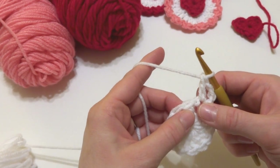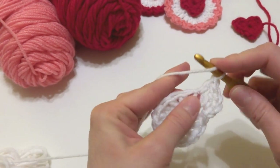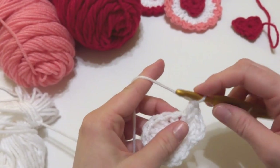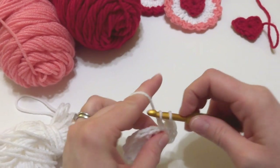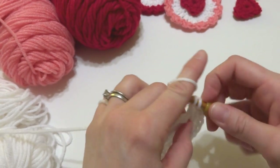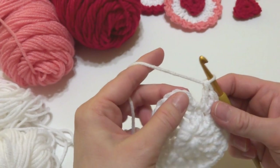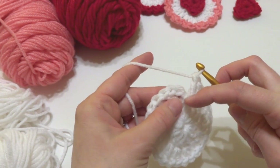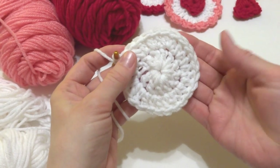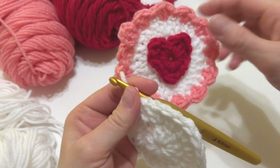For the remainder of round two, work two double crochets in each stitch all the way around the circle. When we get to the end of the round, work a slip stitch into that starting chain three to close off the round. Our white circle is ready for the scallop edge.